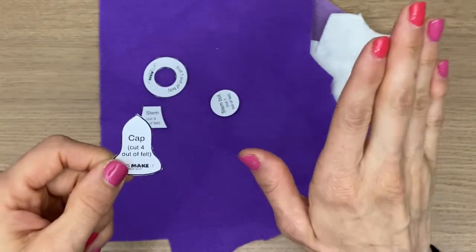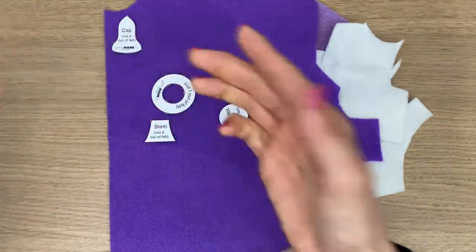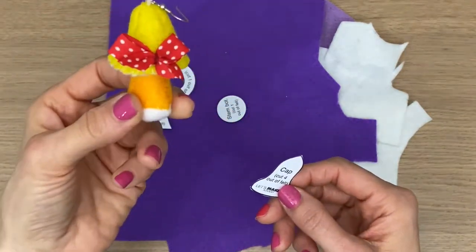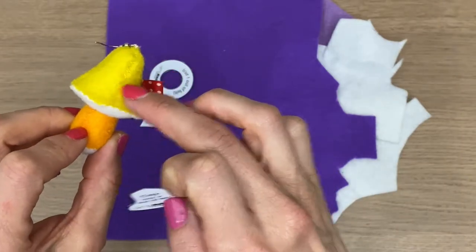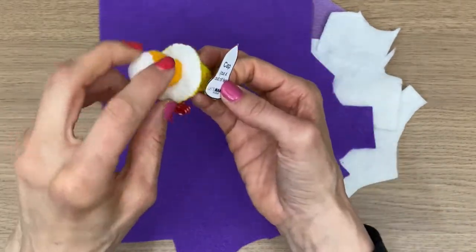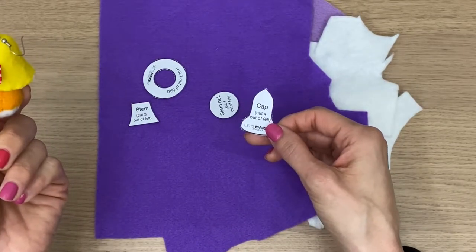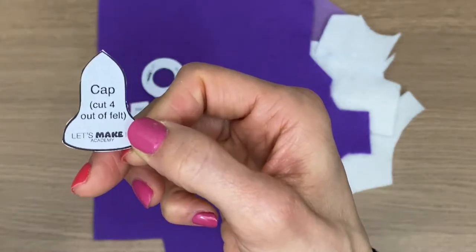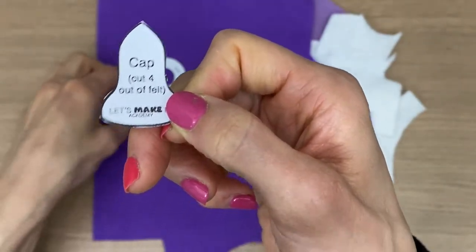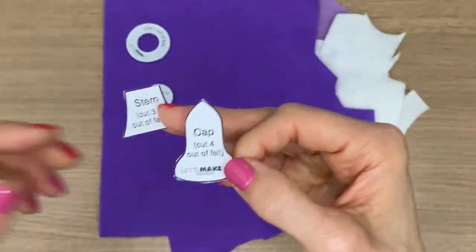Now I'm going to cut all of these pieces out of the felt. How you do this is up to you — you can hold it down, pin it, trace it, and then cut it out, whatever is easy for you. My plan is to make my cap dark purple, the stem will be lavender, and under the cap I'll keep it white. You'll need three of the stem pieces and one each of the others, as the pattern instructions say.